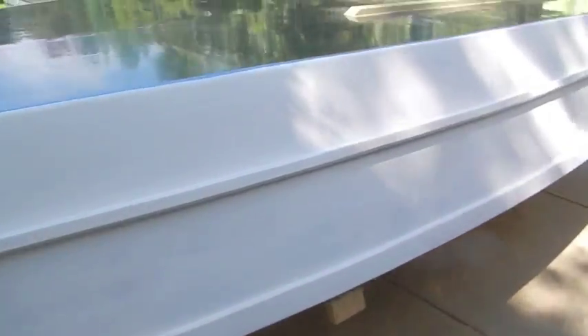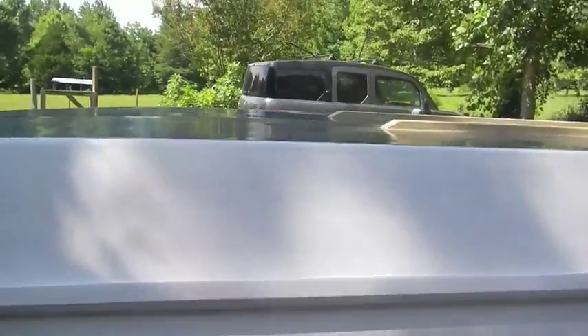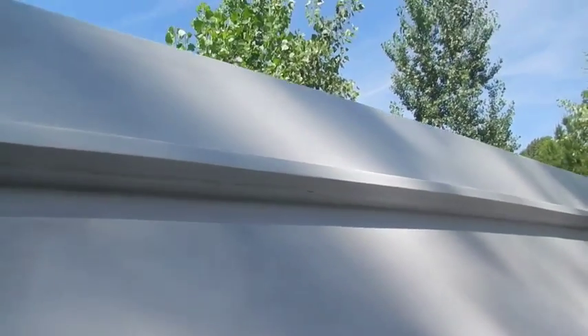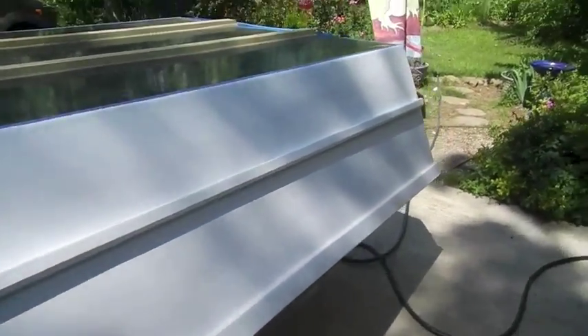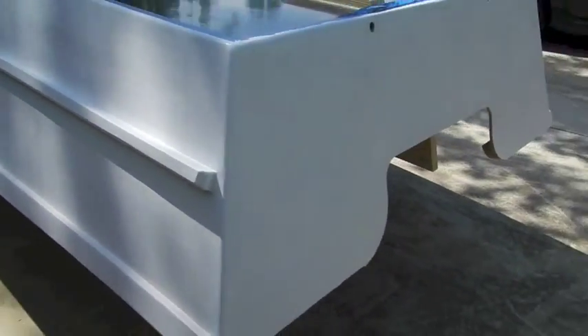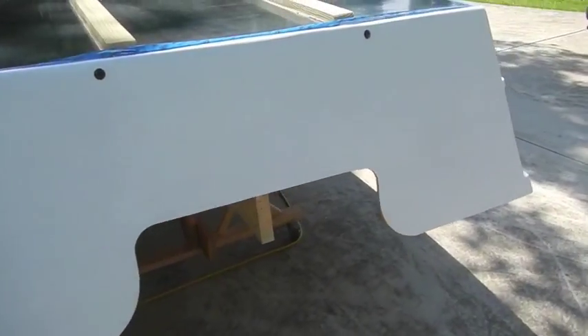Primed it today. Faired up the top side of my spray rail - you can see I need to fill in right there a little bit, but I got most of it done pretty good. I was hoping to get top coat on it, but that'll have to be tomorrow. But it's looking pretty good for a bunch of 2x4s and some plywood.